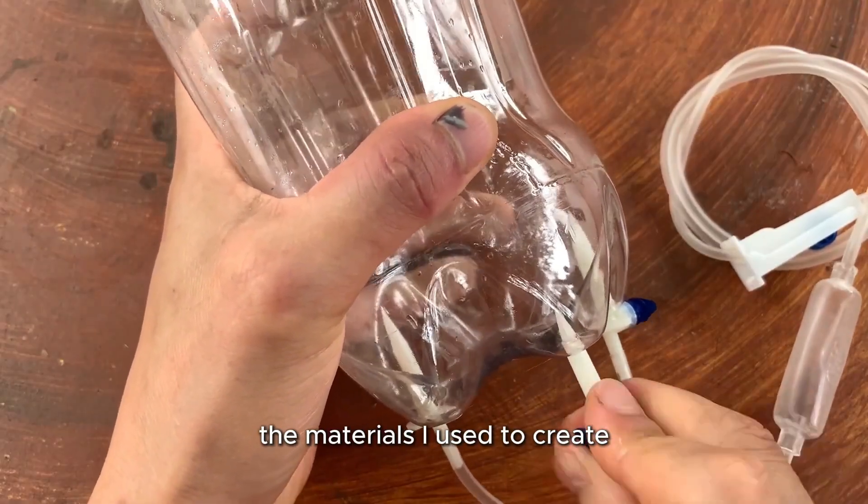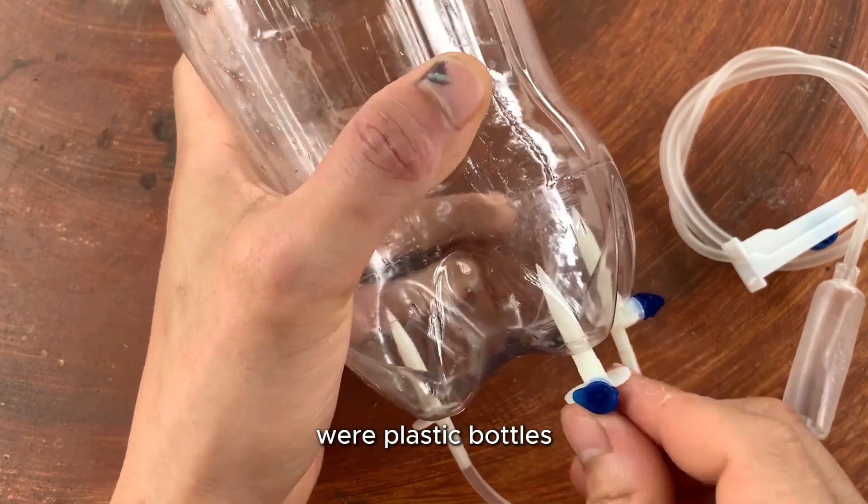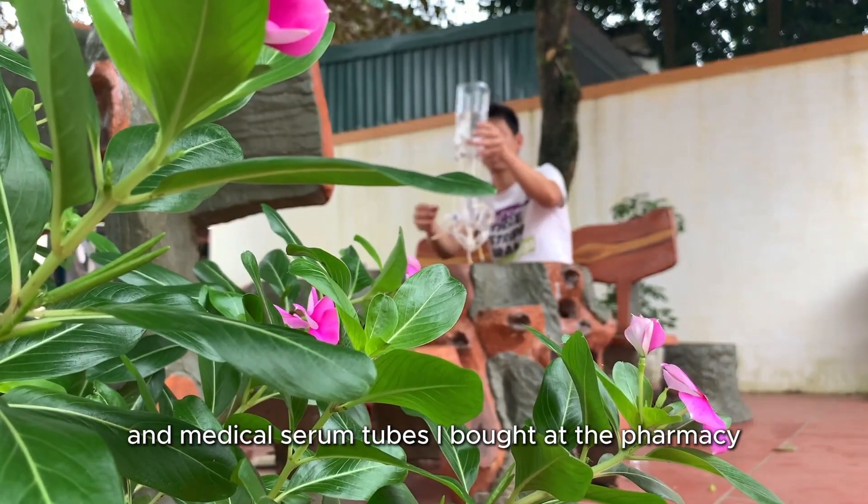The materials I used to create the automatic watering system were plastic bottles and medical serum tubes I bought at the pharmacy.